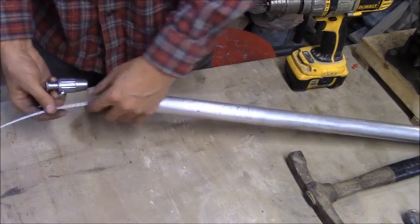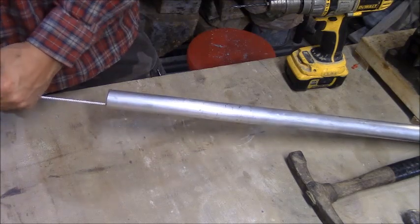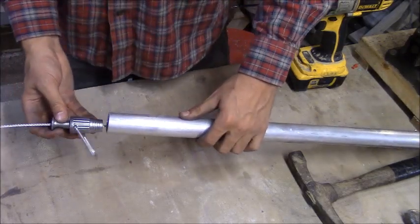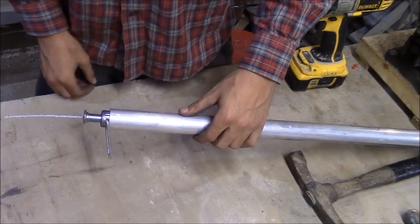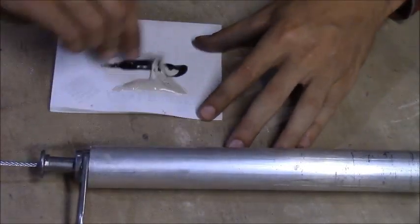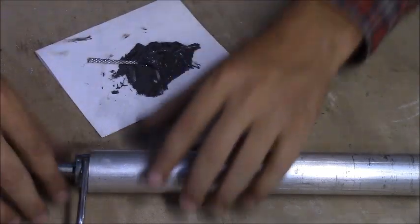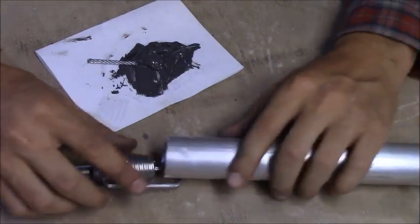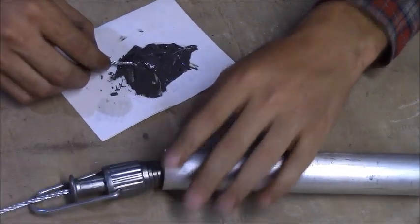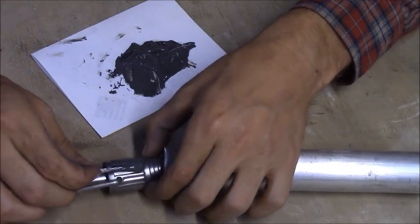I want to insert the clothesline tightener, but first I'll put the cabling through it so it's easier to do now. Then I'm going to mix up some JB Weld and JB weld it in. You want to be careful not to get any JB Weld on your cabling — just apply it across the surface of the tightener.